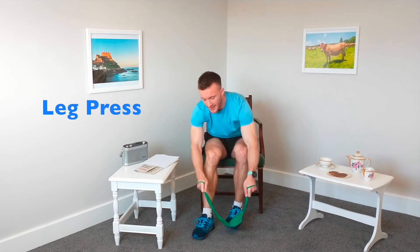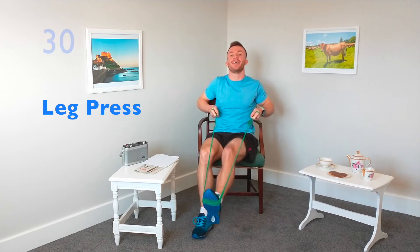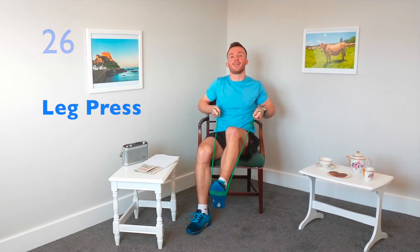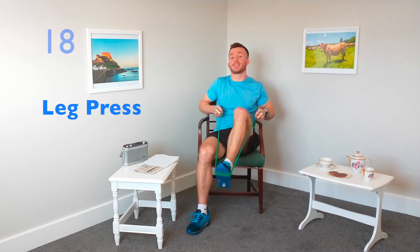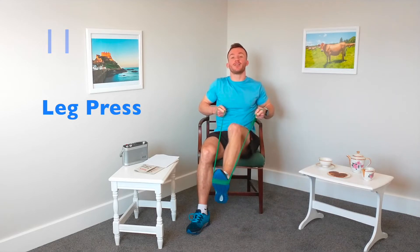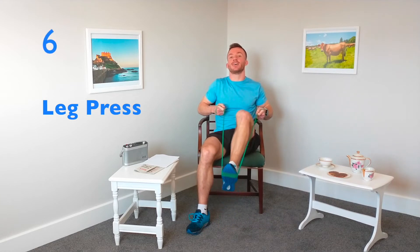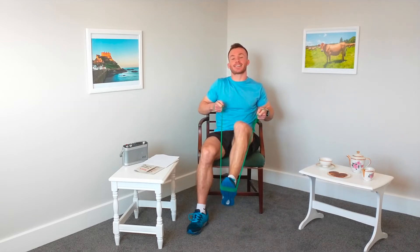Let's swap legs, making sure that band is nice and thick so it's not going to travel up the foot and off the shoe. Just remember you only need a resistance band to do this exercise and it's got loads of benefits. Try to get hold of one and do this one daily — it really will make a difference to the strength in your legs.